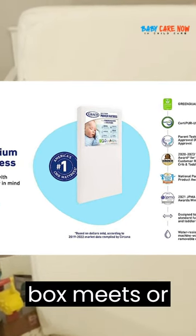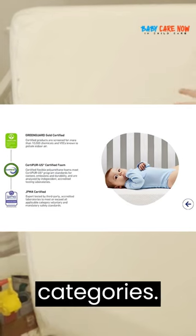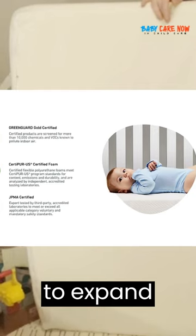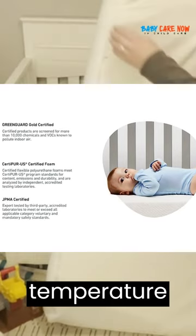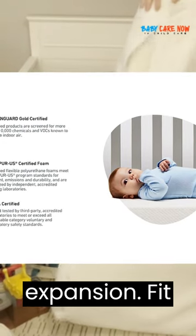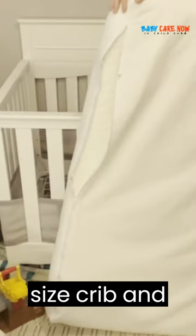Mattress in a box. Meets or exceeds all applicable category safety requirements. For optimal performance, unbox and allow mattress to expand immediately upon delivery in a room temperature setting for up to 72 hours to allow maximum time for full expansion. Fits standard full-size crib and toddler bed.